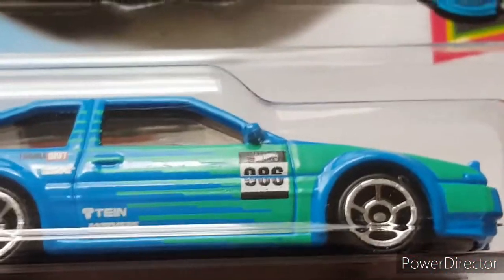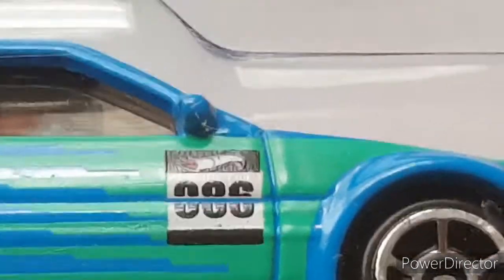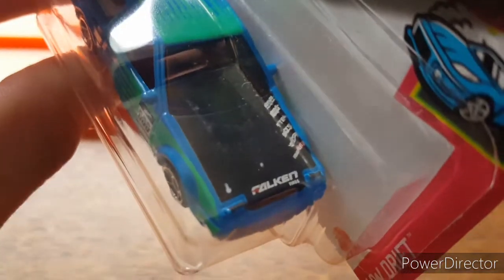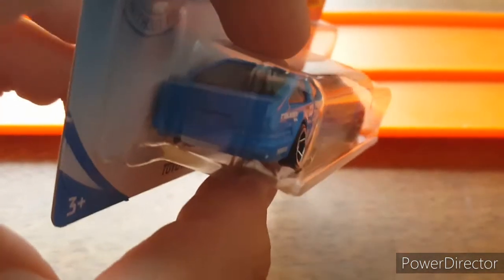You can see it's got a Formula Drift sticker right there, Falken, and a bunch of other sponsors on there. It is number 86 it appears, and this has some great looking rims on there, a nice hood with a bunch of stuff going down it — Hot Wheels Formula Drift and a couple others, plus Falken again.